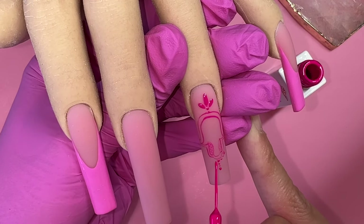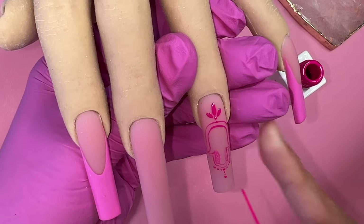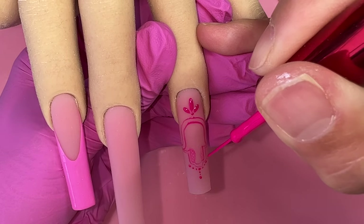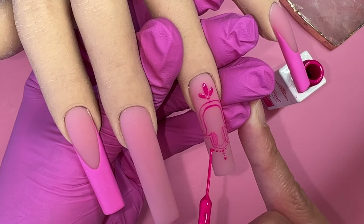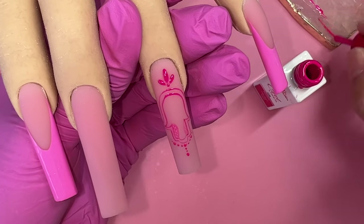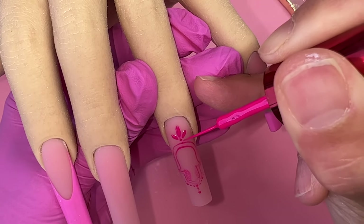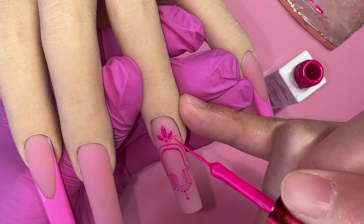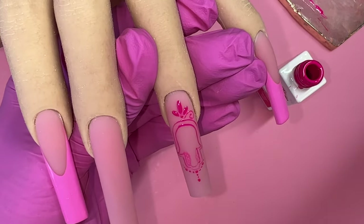Make sure you place your pinky on your other hand just to make sure your finger is super stable so it's not shaky, which helps your lines go on straight and gives you more control. Always, it doesn't matter when you paint or do a design — always stabilize your drawing hand on your other hand. I place my pinky directly on my other hand to have absolute control of the brush. Do not dip the brush all the way into the bottle — just a little bit of paint goes a long way.